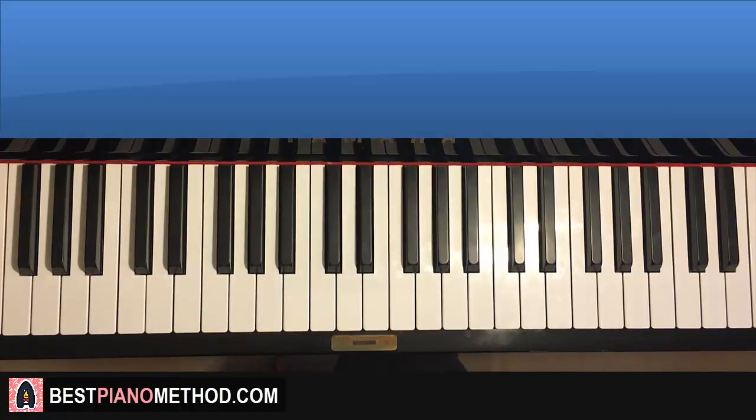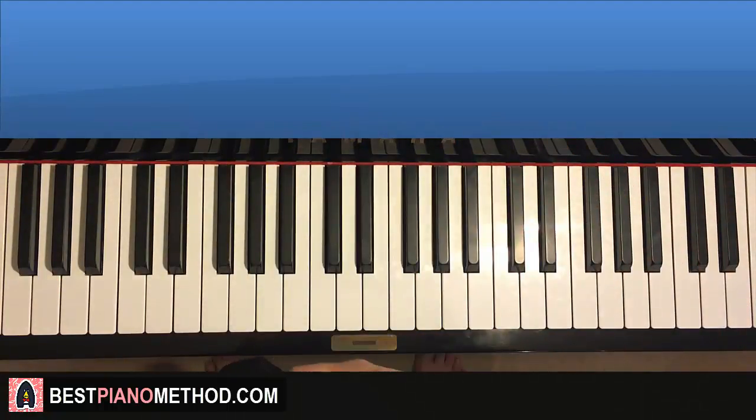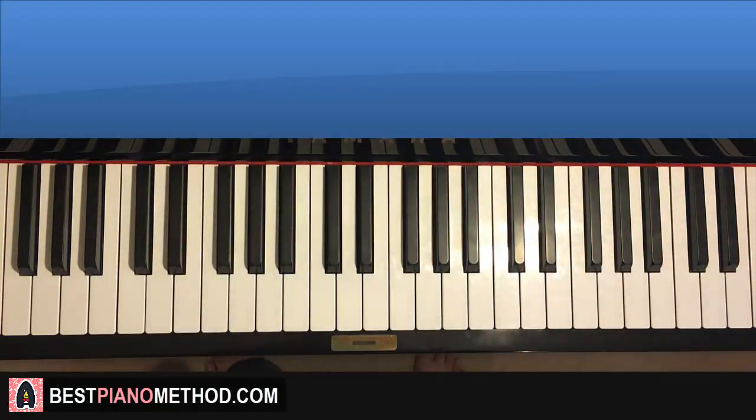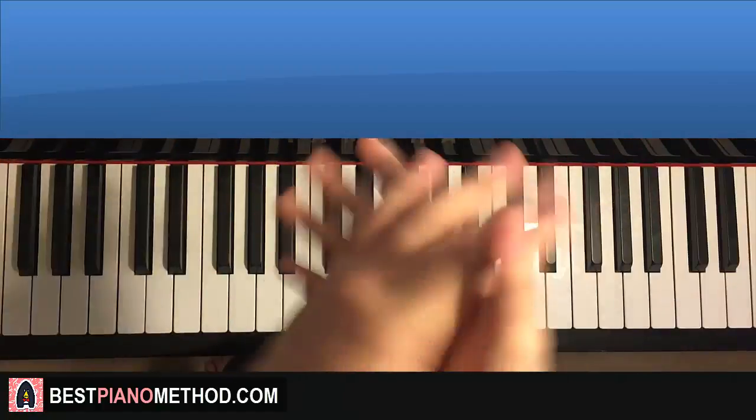That's it — pretty fun song. Hope you enjoyed this lesson. Go ahead and check out the rest of my channel if you like these step-by-step tutorials, because I literally have multiple thousands of them for you to enjoy and learn from. Also check out my website bestpianomethod.com, linked in the description below, if you want to learn more piano — learn how to play by ear, improvise, read music, play and sing, and a lot of other cool stuff. Anyway, that's pretty much it — enjoy your time around my channel and see you next time.